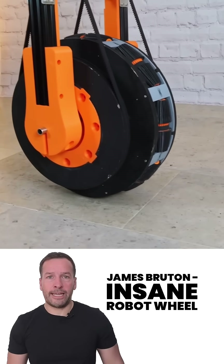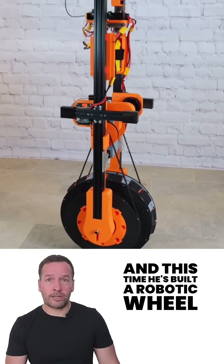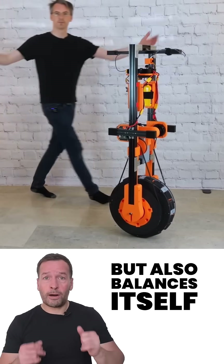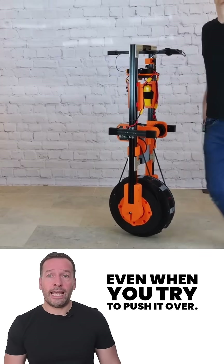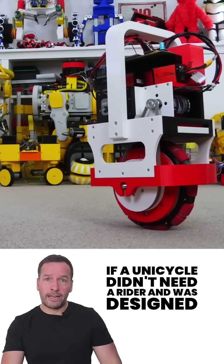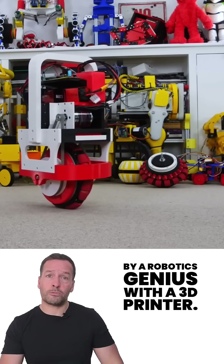James Bruton is back again, and this time he's built a robotic wheel that not only drives in any direction but also balances itself — even when you try to push it over. It's kind of like a unicycle, if the unicycle didn't need a rider and was designed by a robotics genius with a 3D printer.